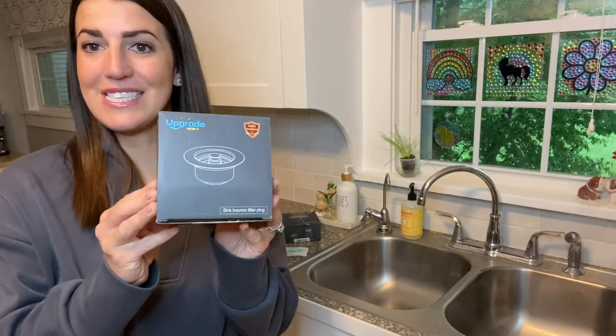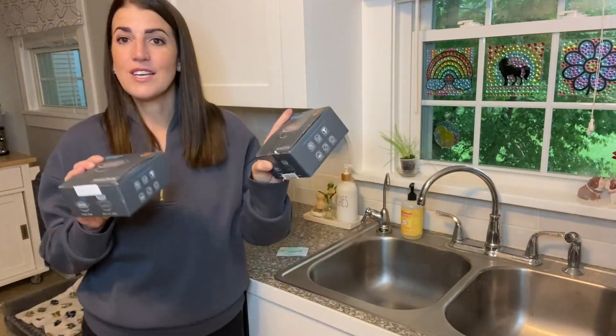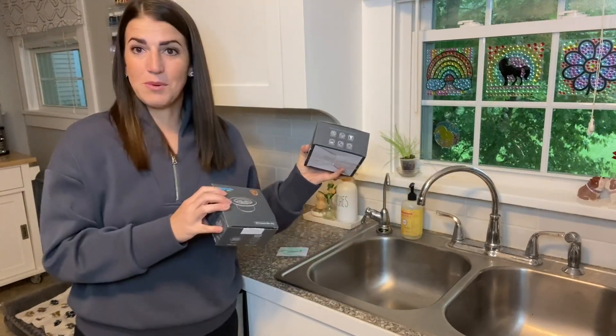Hey everyone, I want to come on and share these sink strainers with you. I've been absolutely loving these — they look so much nicer than my old ones. I got the two-pack here, which is great if you have a double sink like I do, or just want one for backup.